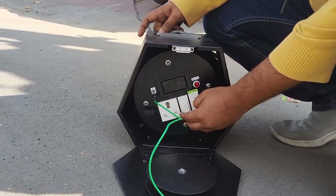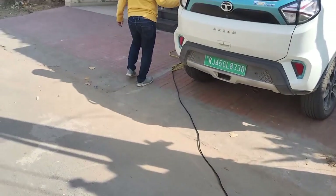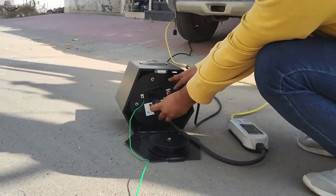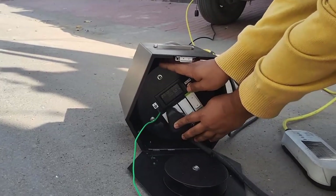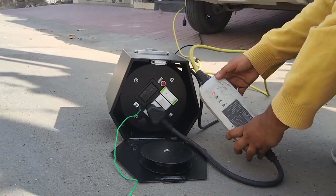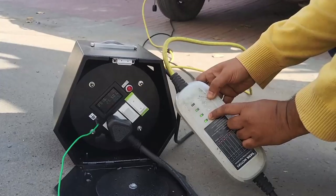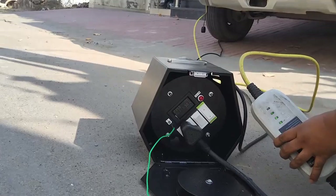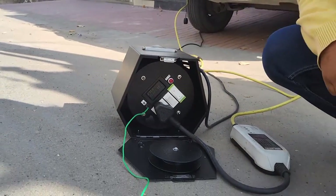My car should charge well even with this arrangement. Let me bring my charger plug and connect the car. So far so good — let's turn it on. No earthing fault, and the charging started. I can see the power consumption is more than 2.5 kilowatts and it's charging.